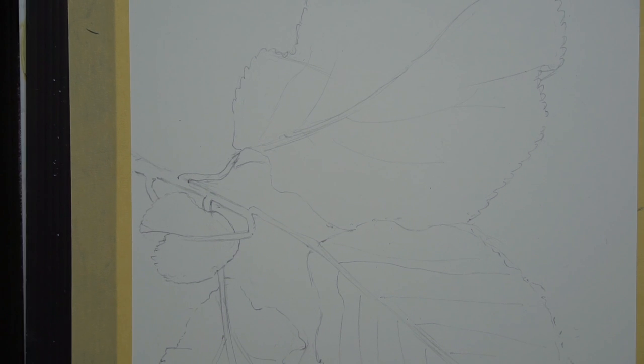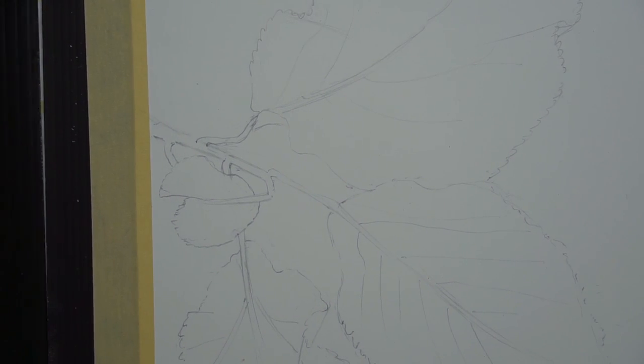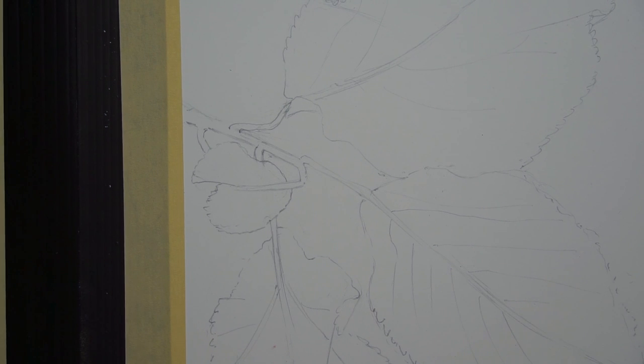So I hope you've enjoyed that drawing exercise. We can actually put a photograph of this with the actual video so that you can see that as well.